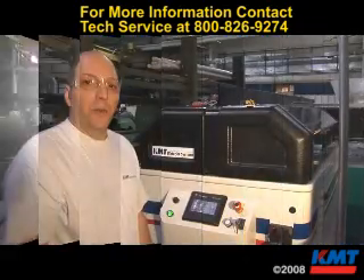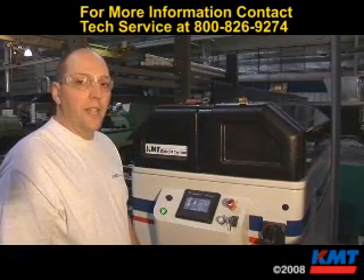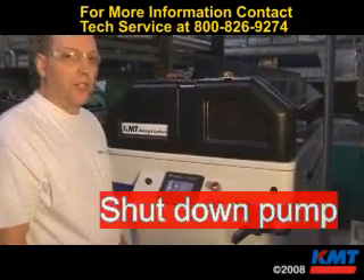Before performing any maintenance work on high-pressure components, you want to be sure the pump is shut down, e-stop pressed in, and perform lockout/tagout procedures.